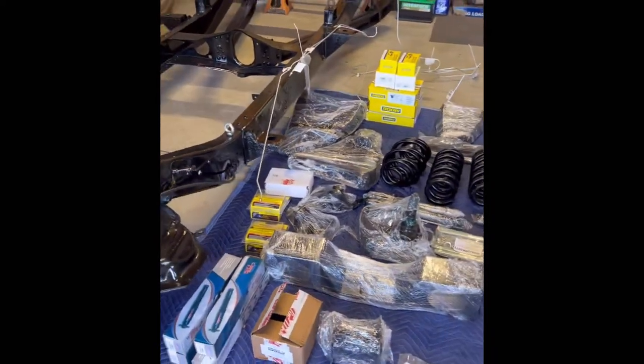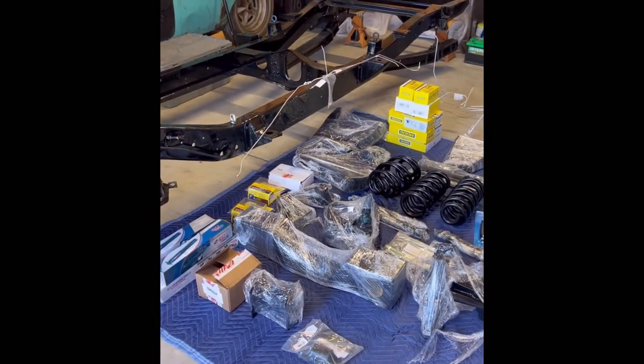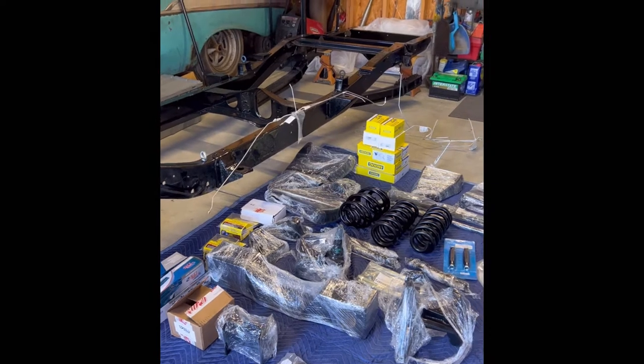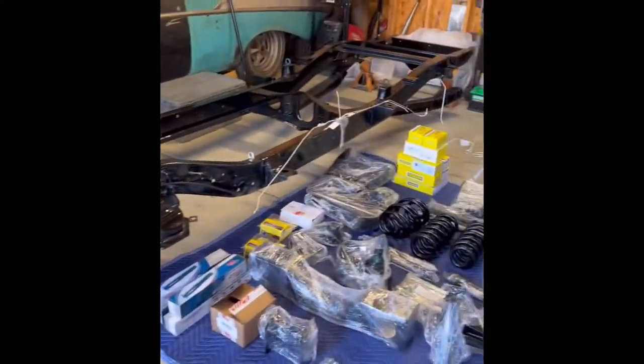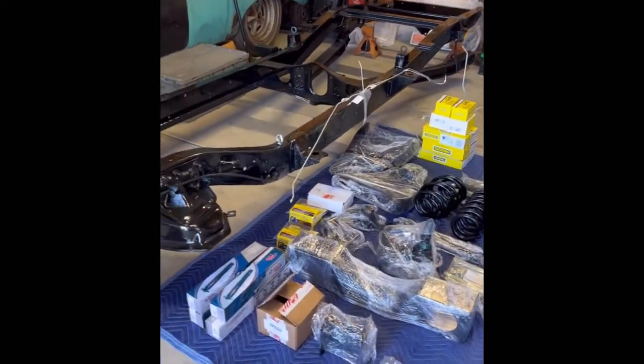Putting this stuff back together is like the best part about building cars. Once you see that vision in your head of what you want and then you put it back together — it's beautiful. So stay tuned y'all, we're gonna keep moving on this.